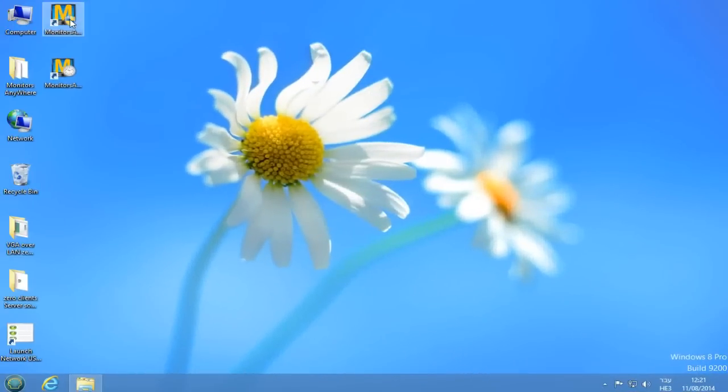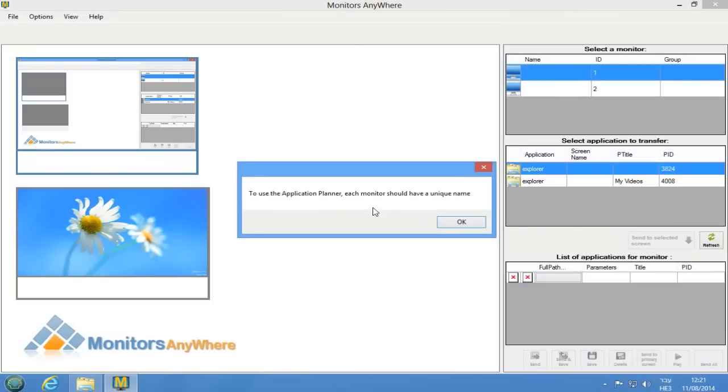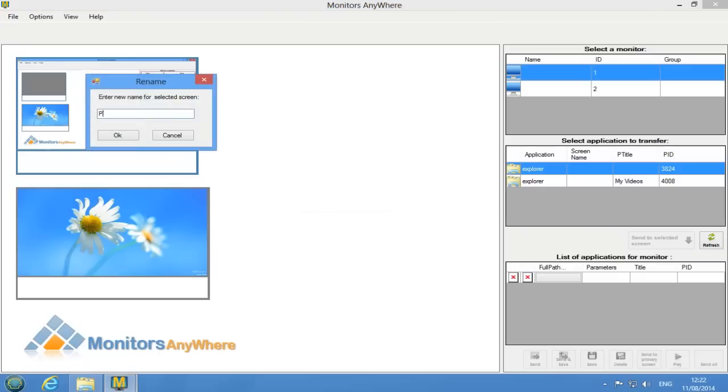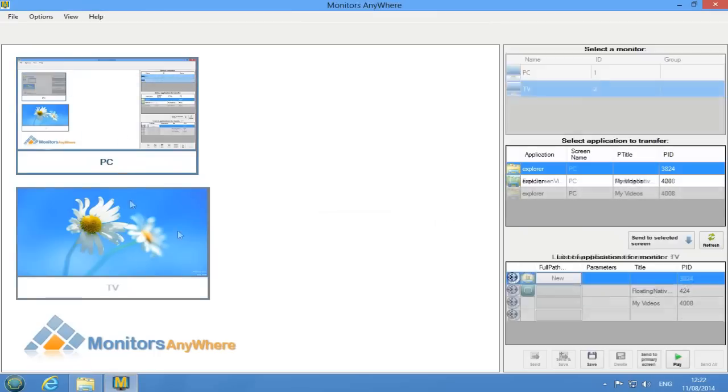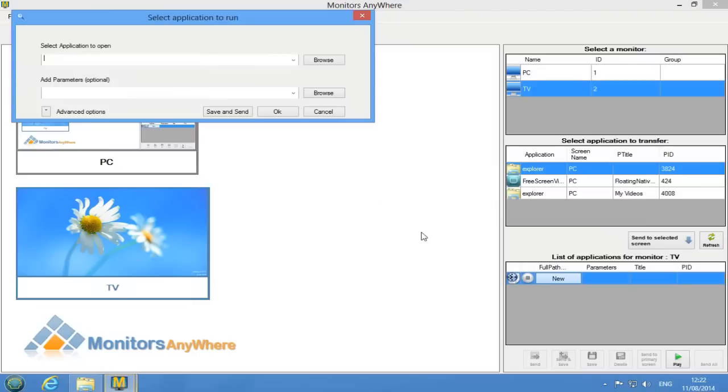After installing Monitors Anywhere software, we will set it up for initial usage. On the main console, you'll see your primary screen and the one that is attached to the zero client. First, we'll need to name each screen by right-clicking on each screen and selecting Rename Display. Now we are ready to start working with Monitors Anywhere.